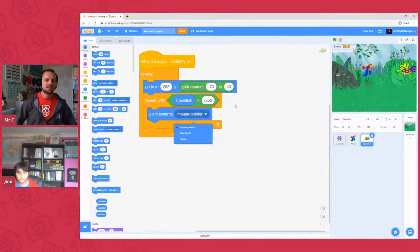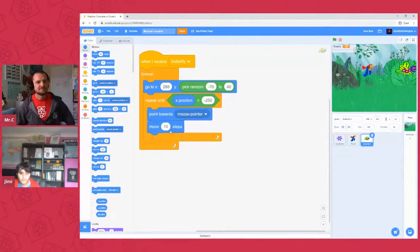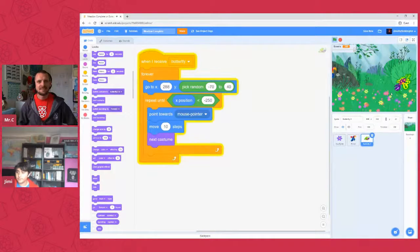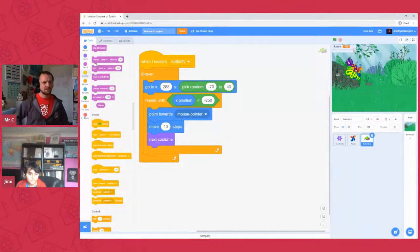Inside the repeat-until block, much as we did with the parrot, have it move about 10 steps and then switch to 'next costume'. Let's check — after the flowers appear, there we go, the butterfly now follows the mouse! You can slow it down by reducing the steps or adding a small wait inside the repeat-until. I'll add a wait of about 0.2 seconds. Move the mouse and there it goes — follows the mouse, awesome!